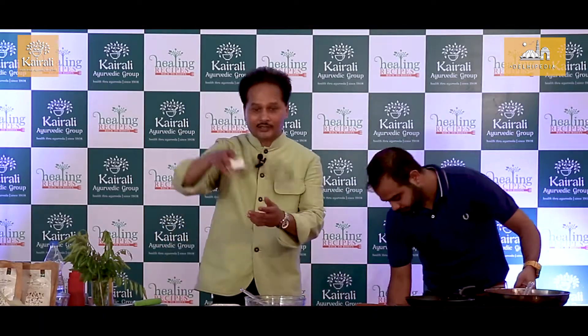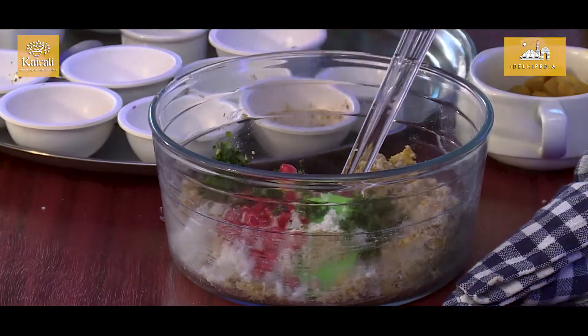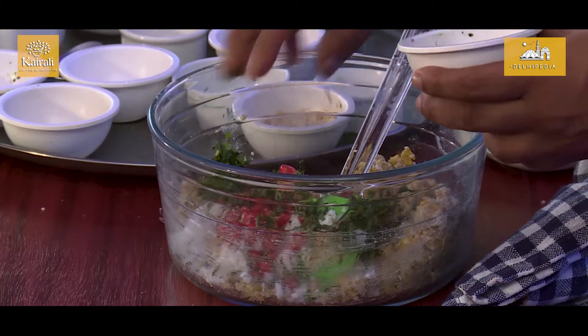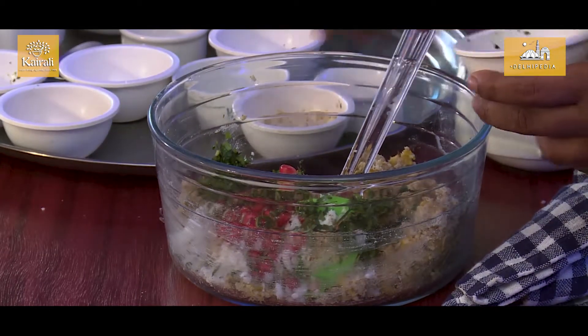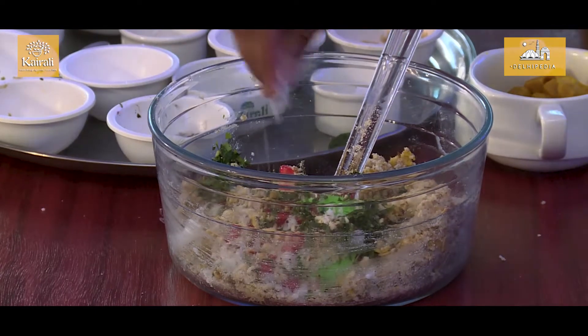We will add some grated coconut, some pomegranate, chopped coriander, chopped curry leaves, jeera that has been roasted, ginger, roasted peanut powder. Now, add the salt.